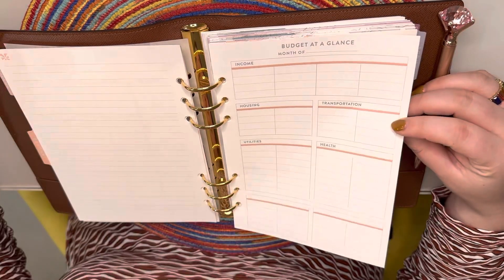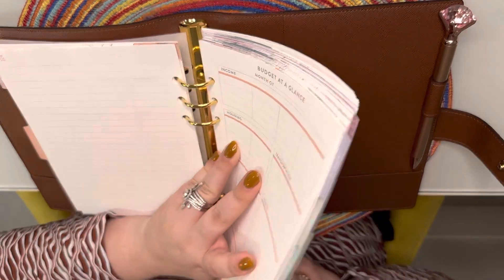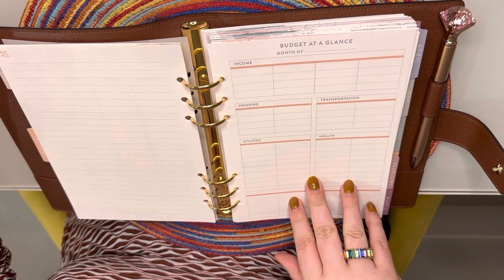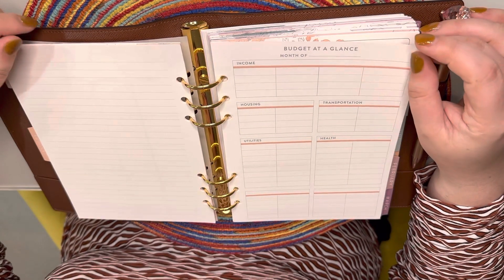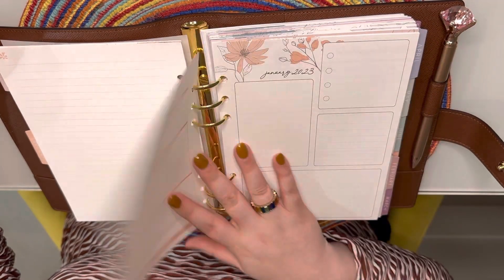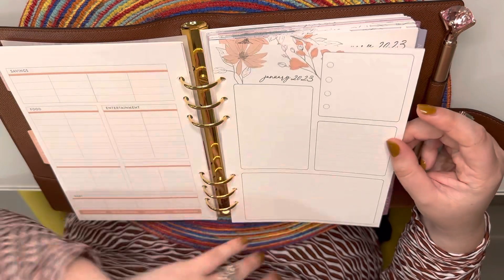I purchased these budget sheets separately — I'll link them below, I think they were about $8 or $10 for a pack and it comes with a bunch. I'm just going to add one budget sheet to each month. I do budget in an Excel spreadsheet, but I figured this would be useful for extras — not fixed things like my mortgage, car payments, or insurance, but more like extra spending. The pack came with different colors so I'm matching the month to the color.